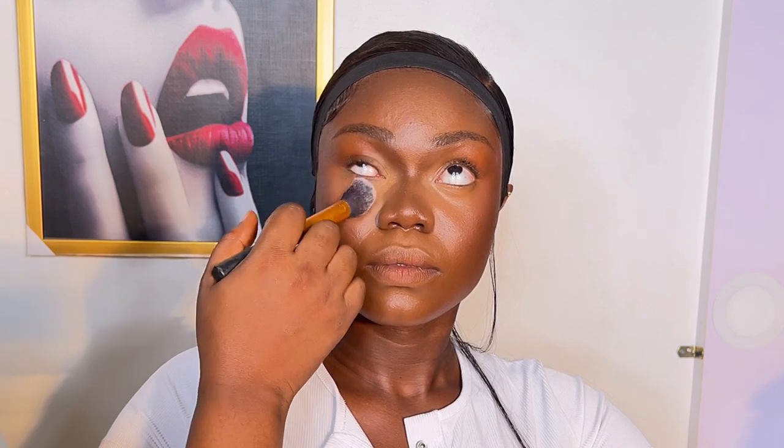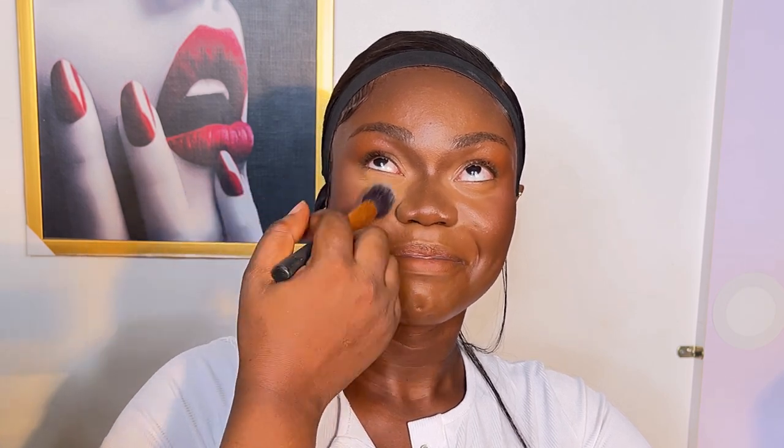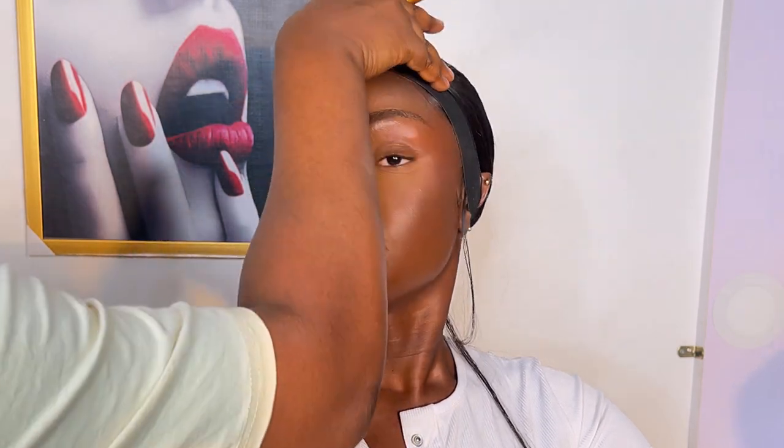After that I used my setting powder from Mirror Cosmetics — the baking spice in the shade Cinnamon — to set her under eyes. One thing about translucent setting powders is that they retain the shade of your concealer or foundation; they don't give it a new shade.